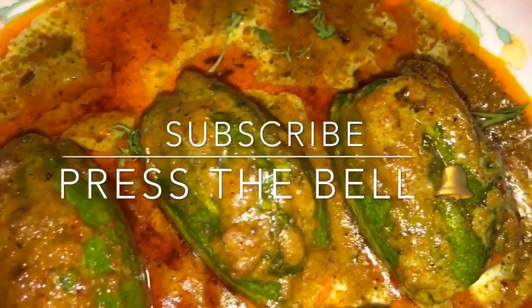Stay tuned for more recipes and please subscribe to my channel.